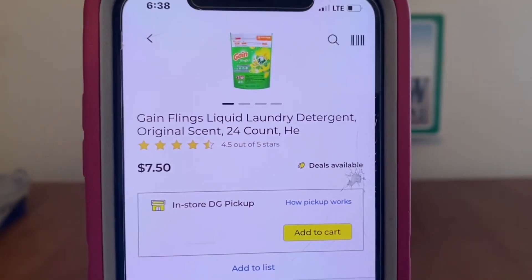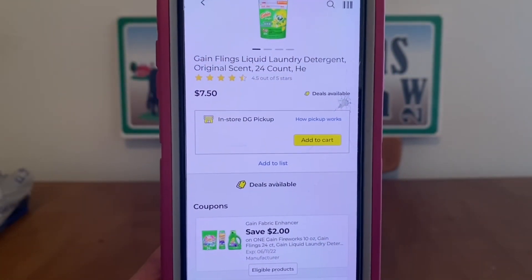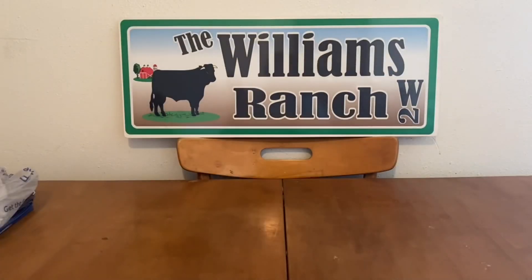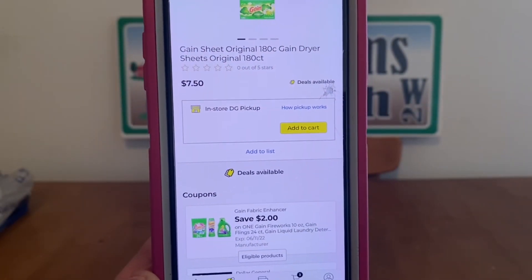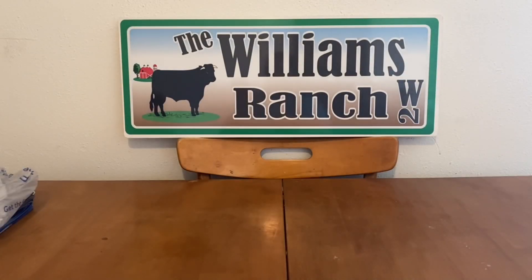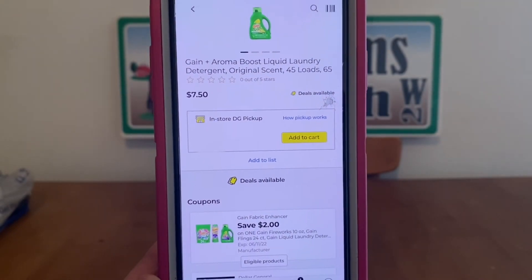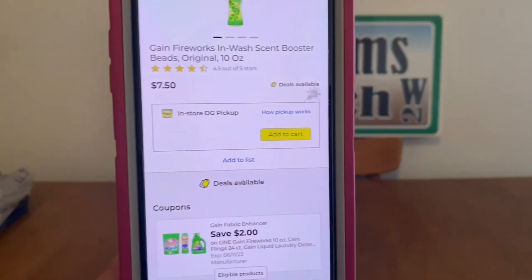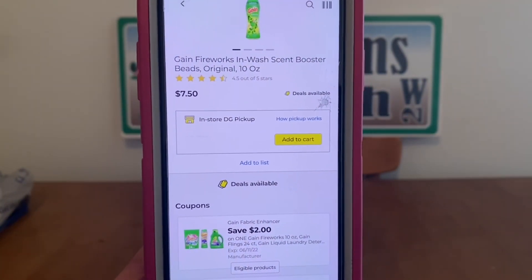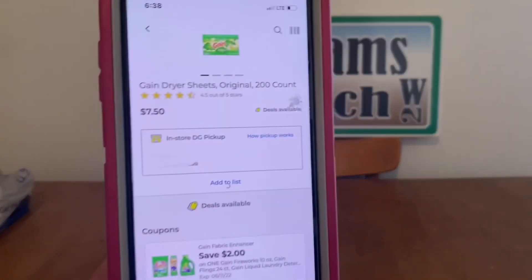We've got the Gain Flings at $7.50, $2 digital, $5.50 out-of-pocket. That same digital applies to all Gain products at $7.50 — dryer sheets, liquid laundry detergent — all $5.50 out-of-pocket. It's up to us to decide which product to use that digital on, since digital coupons are one-time use. All the $7.50 Gain products qualify.